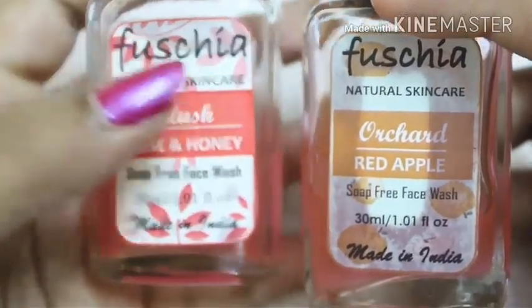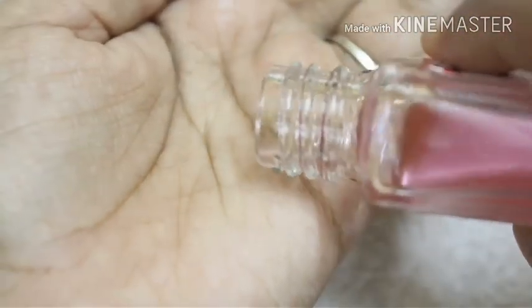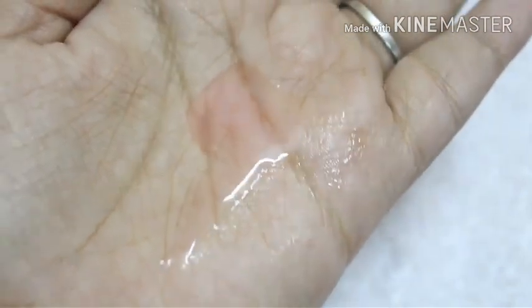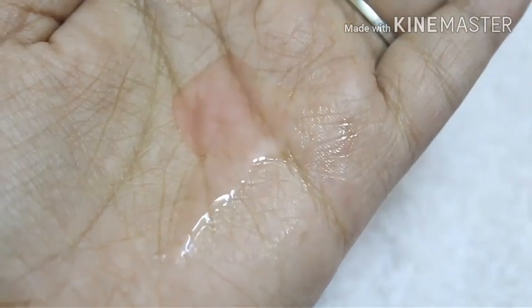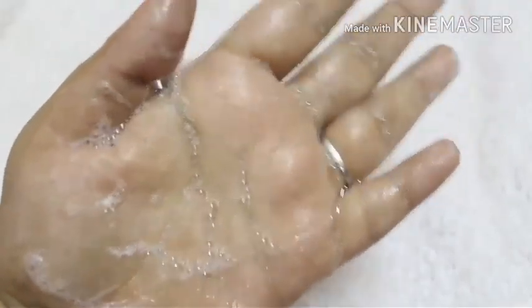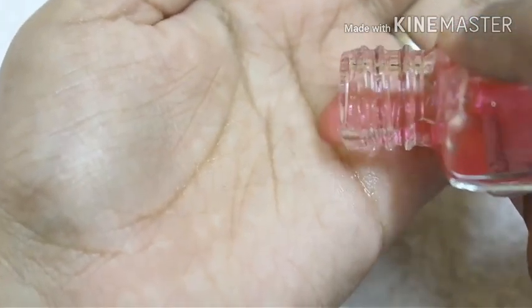Let me show you the Blush face wash first. Here is the consistency — it is a runny gel kind of consistency, not that thick. Talking about the smell, I didn't like it that much — it has this strong rose smell which I'm not a big fan of. Taking it on hand, as you can see, the face wash is almost transparent and it does not lather much. I like face washes that give a really good lather — I know it's soap-free so I can't expect much lather, but still.